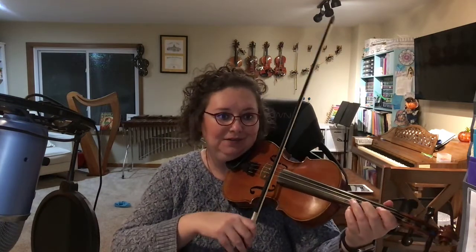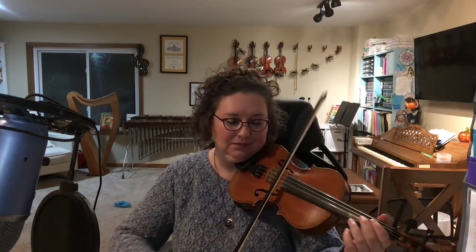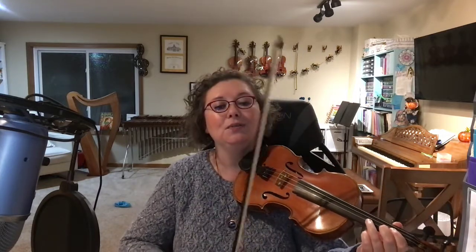Now I'm on the allegro. This is a little faster. Allegro means happy, fast. And I'm retaking my bow. When I retake my bow, I always set my bow before I play — I don't go crash. Always reset your bow before you play.